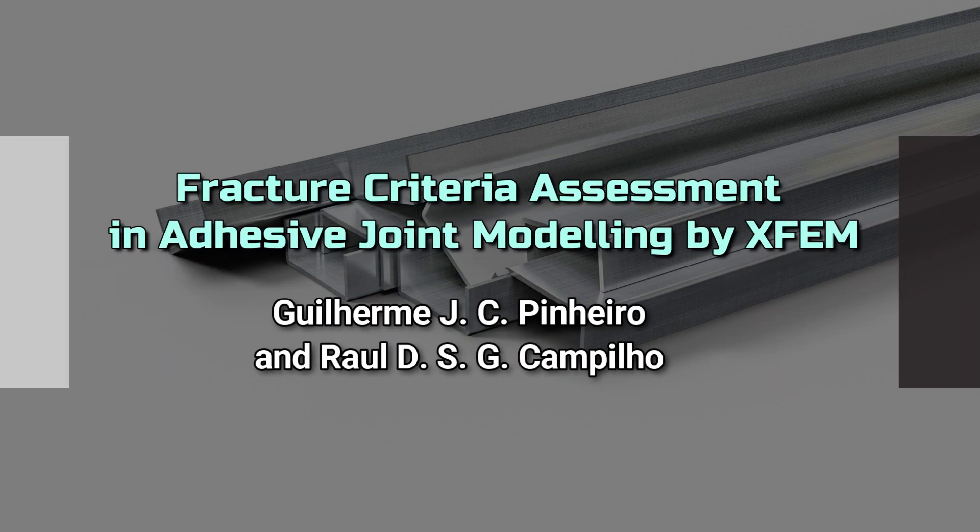Fracture Criteria Assessment in Adhesive Joint Modelling by XFEM, by Gilham J. C. Penhiro and Rol D. S. G. Campbellho.